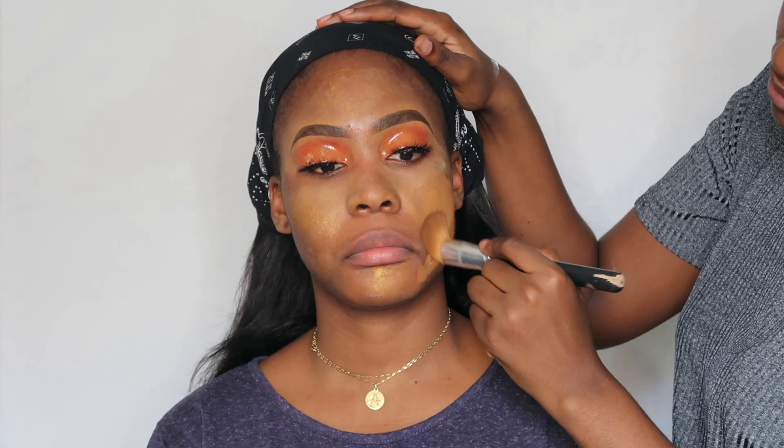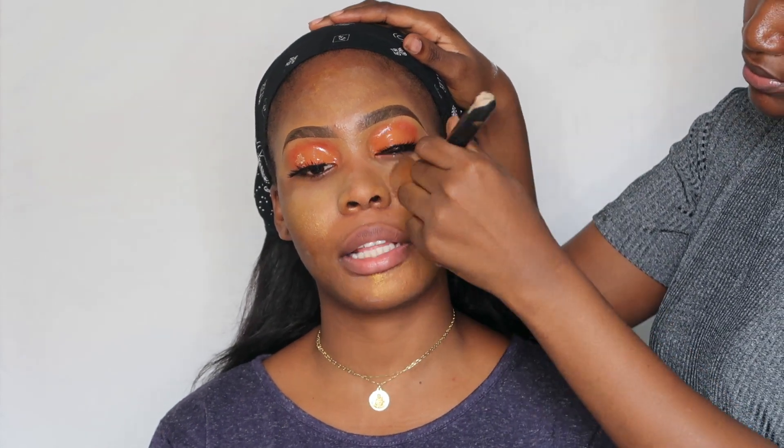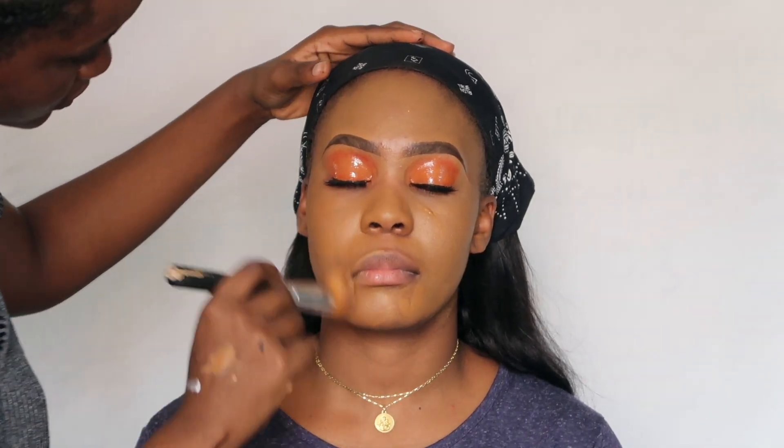I'm going to be using the Zikel Cosmetics foundation in the shade 020 and the Fenty Beauty Pro Filter foundation in the shade 420, and I'm going to be mixing these two foundation shades together.